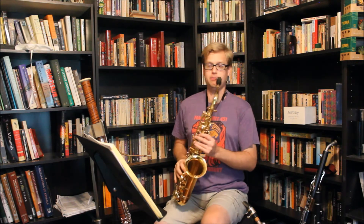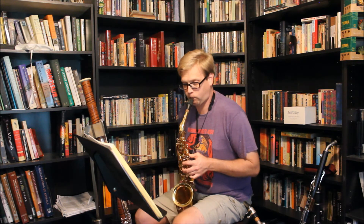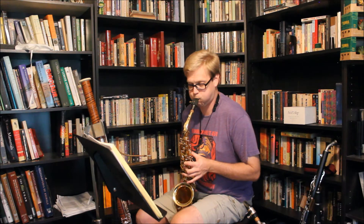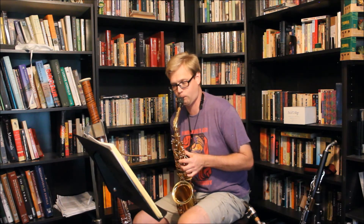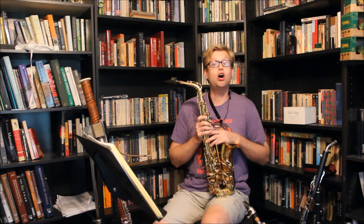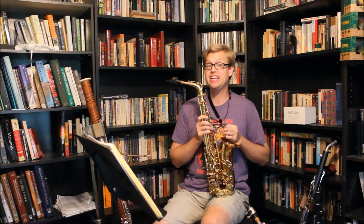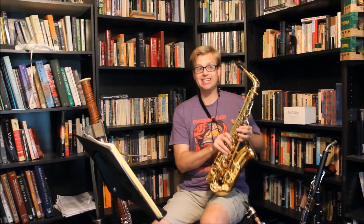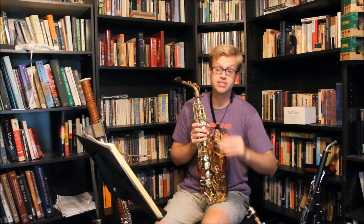And now we'll do the same thing at the softest dynamic I can play. There I range anywhere from 88 all the way up to about 94, averaging about 91. In general, it's eight to nine decibels louder than the vintage instrument.